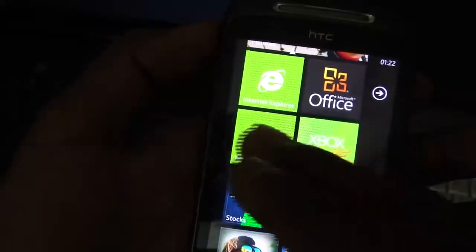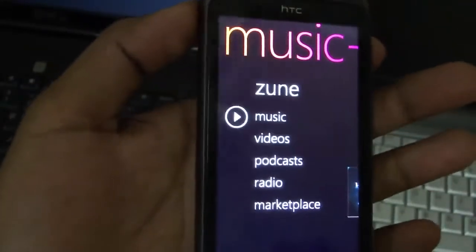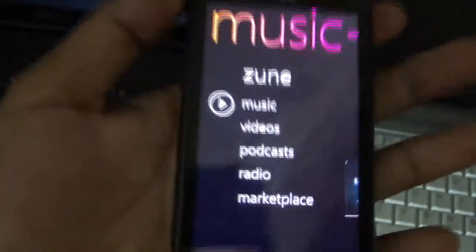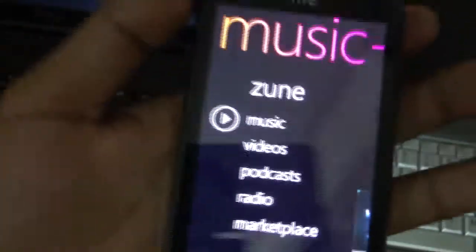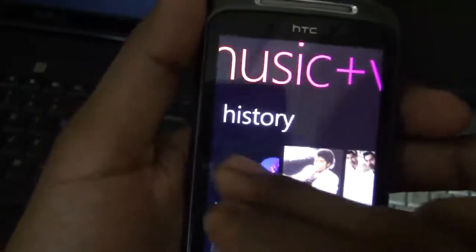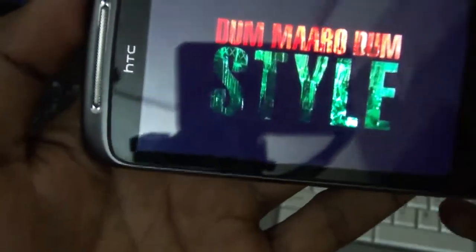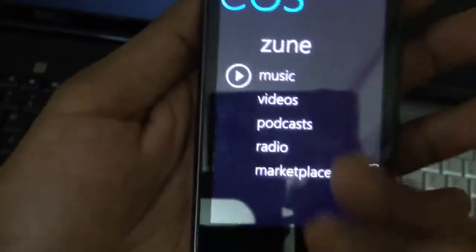The music hub is essentially the full Zune experience inside your smartphone. With a Zune Pass subscription you can stream over two million songs, giving you the whole world's music on your phone. You can access whatever music you want — it works just as you'd expect.